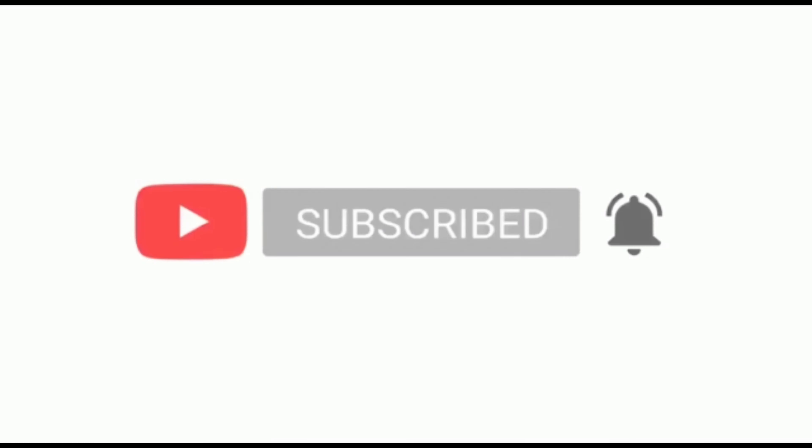If you make this fish for your family members, please share it. Thank you. Assalamu Alaikum, thank you for watching. Please subscribe to my channel, click the bell icon, like, comment, and share.